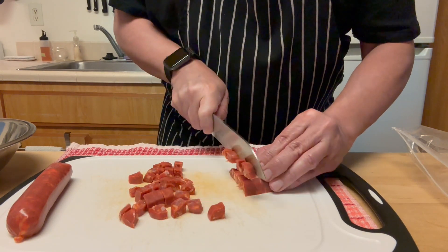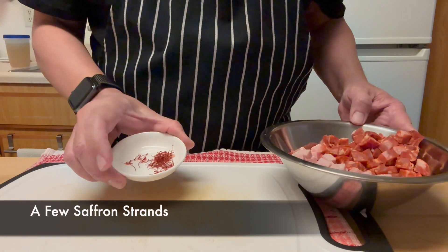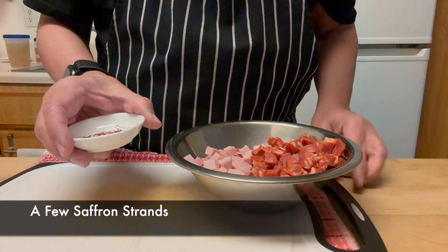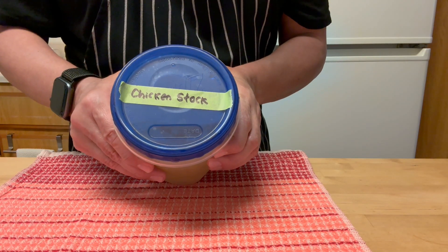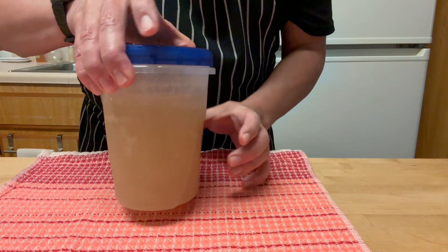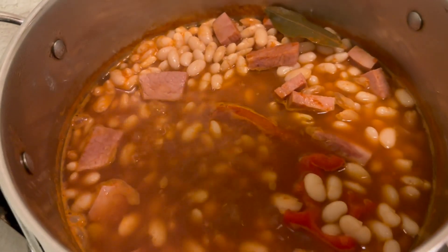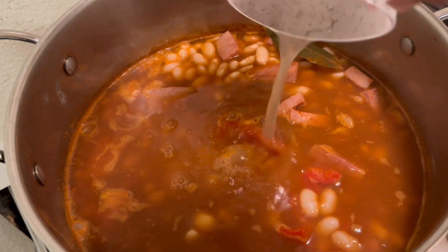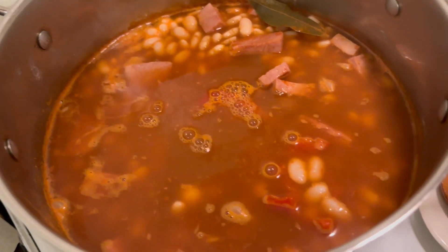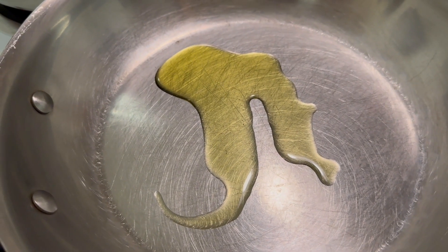I'm also going to add saffron to the beans but I'll reserve it for now — you just need a few strands of saffron. As the beans cook, chances are you will need more liquid, so I made homemade chicken broth. It adds a ton of flavor to the beans. You can use vegetable broth too, and in a moment you'll see what I make with the veggies from the broth.